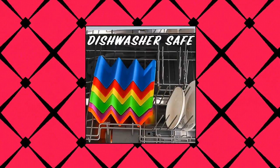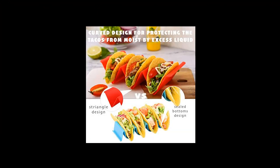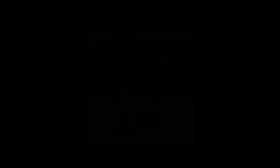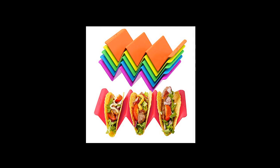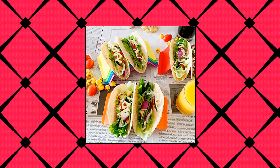Perfect for Taco Tuesday, holidays, outings, and weekends. Safe and healthy taco tray stands — 100% food grade PP material, BPA free, safe and sturdy. Triangle design taco holder stands with curved design for protecting the tacos from moisture by excess taco liquid.